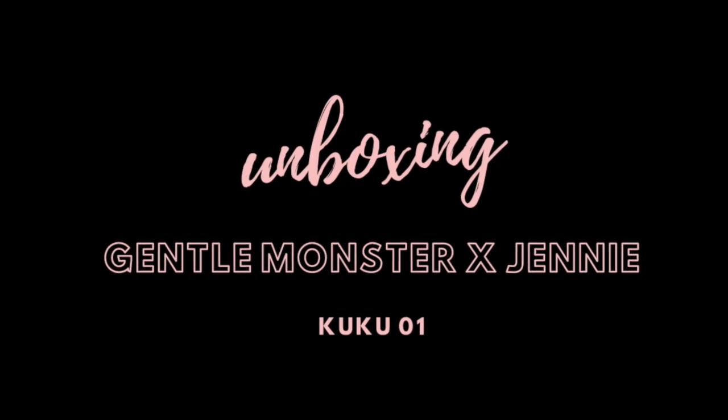So today I'm doing my first unboxing video ever, because who doesn't love a useless unboxing video! I finally got the Gentle Monster x Jenny collaboration, and it came in a box this big — a little unnecessary.